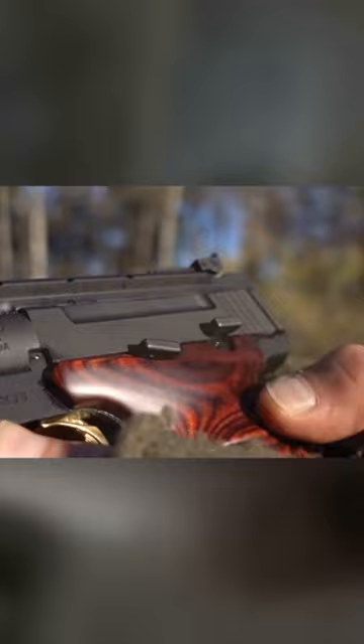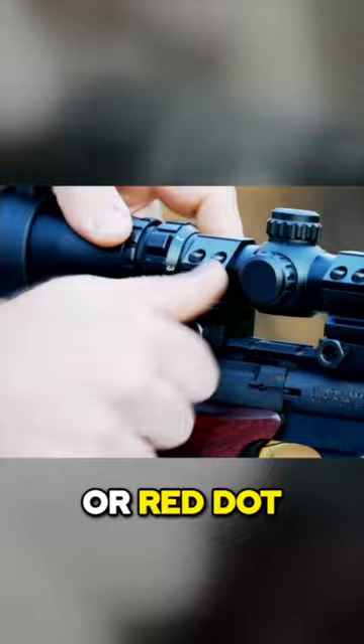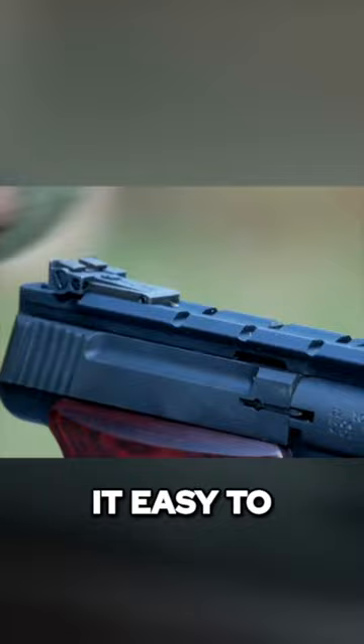My Buck Mark came with a Picatinny rail system that's designed so that I can add a scope or red dot without removing my iron sights. The notches in the rail make it easy to zero my red dot, and then swap it on and off as needed.